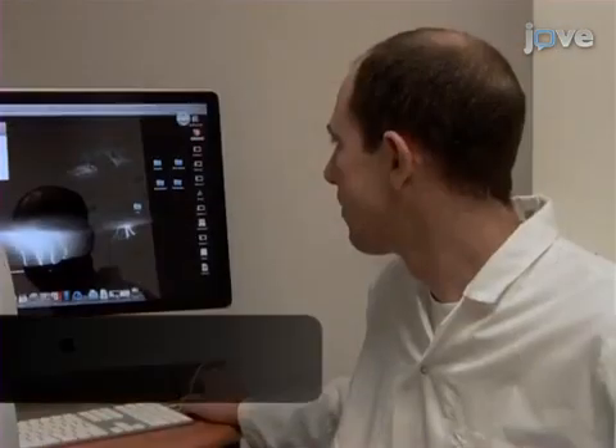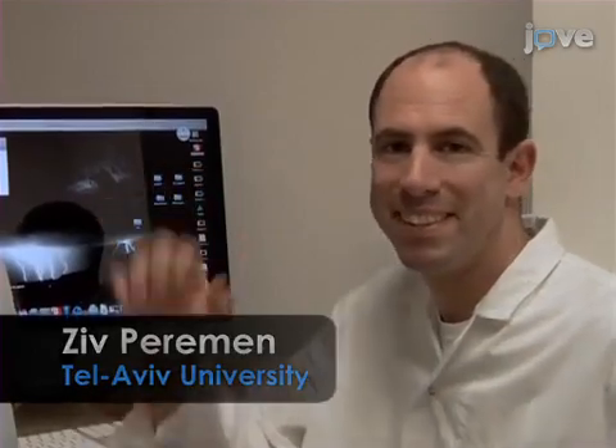Demonstrating this procedure will be Ziv Pirman, who is trained on this procedure by Boaz Sadek.